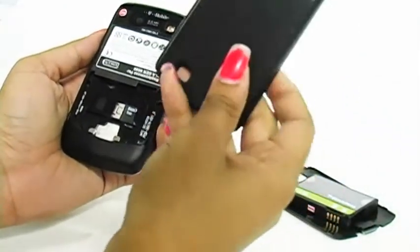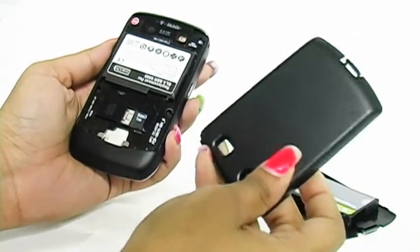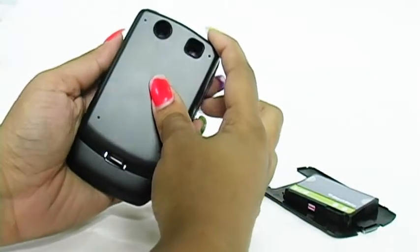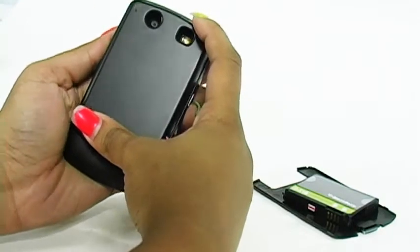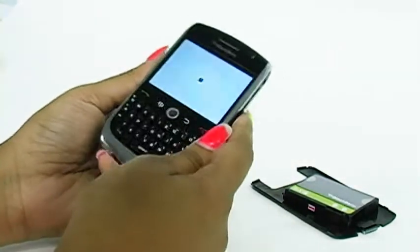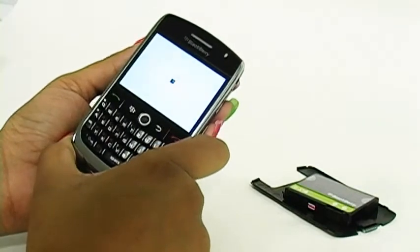Place it just so into your BlackBerry. Then take the custom fit door for your extended battery, fit the bottom end just so and press that down first, then lock the top into place until you hear it click. And just that simple, your extended battery is ready and working on your BlackBerry.